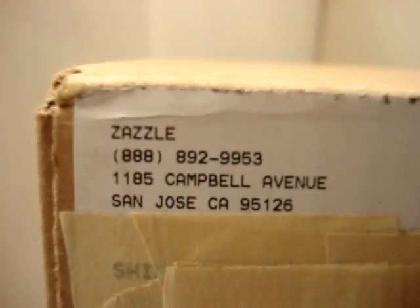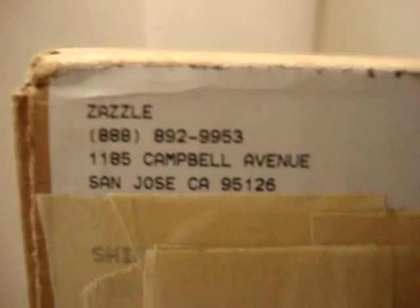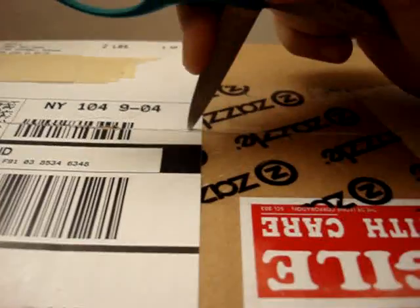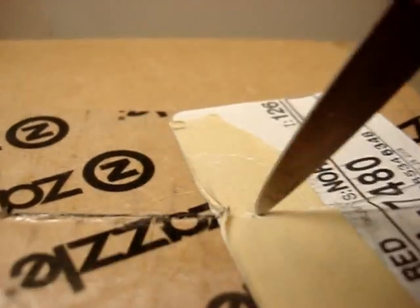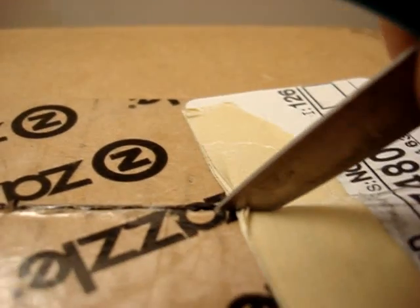I have my pair of scissors here and we're gonna open this box up. This is where it came from — Zazzle. I never unboxed this yet, so you guys will be seeing it as I'm seeing it. I didn't do this with my first cup because I didn't have my camera — I couldn't find the charger, it was lost in my own room, so it was a struggle.